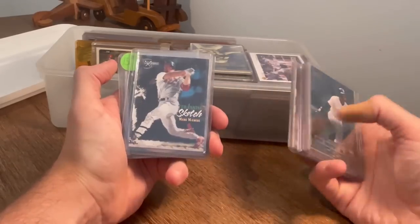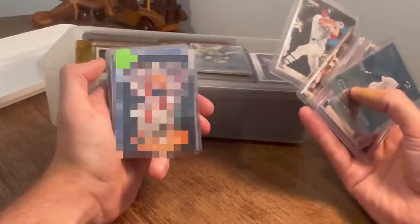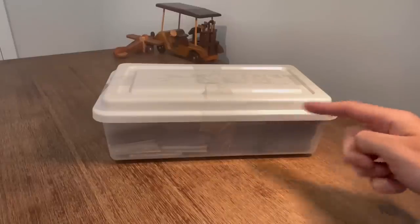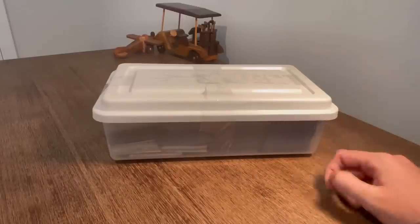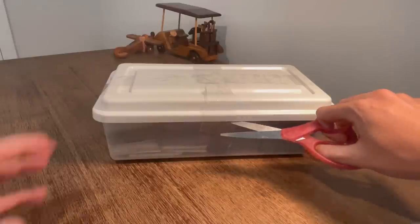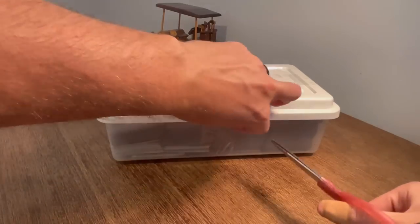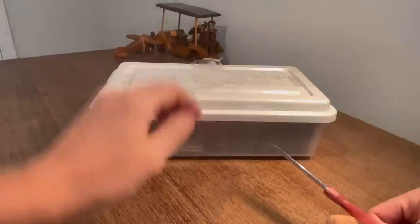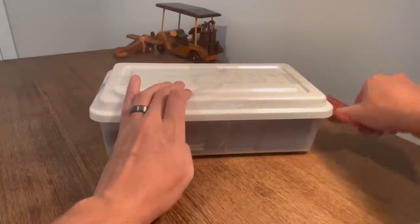I purchased this box of sports cards at a local antique shop for a hundred dollars. Let's find out if it's worth it. I got this for a hundred bucks at the same antique shop where I bought another similar box from several videos ago. I had a lot of success buying the last one and I try to keep an eye on the shop as much as I can to see what they have coming in and out.